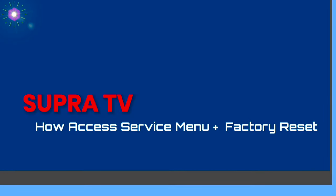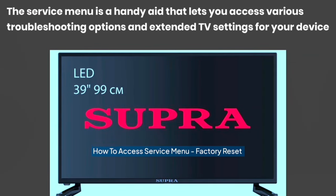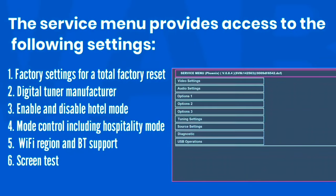How to access the service menu on Supra LED TV and perform a factory reset. The service menu is a handy aid that lets you access various troubleshooting options and extended TV settings for your device.